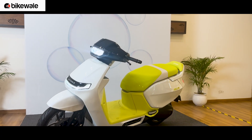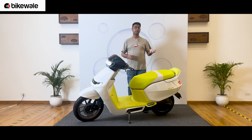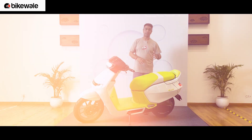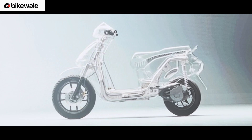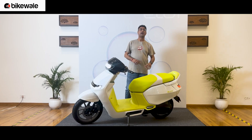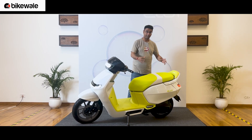Let me start with what's underneath. It's got a new unibody frame, as Ather calls it. Where the 450X has an aluminium frame and bolt-on parts, this scooter has one uniform frame. They can have different styles of scooters by changing the shape of the subframe — a sporty scooter with a slightly raised and shorter rear end, or a family scooter with a lot more emphasis on space.